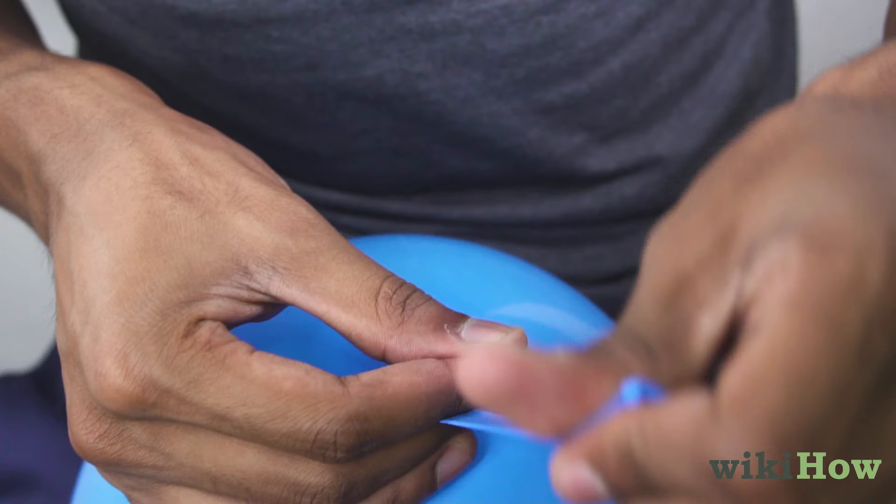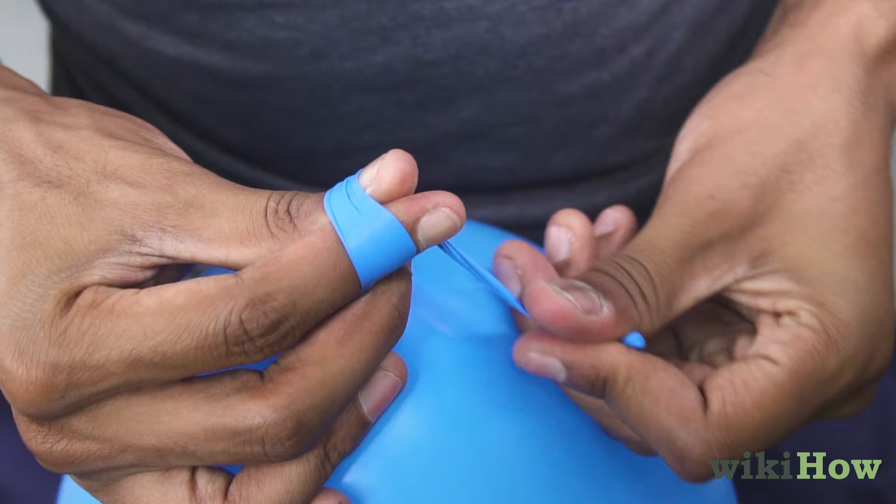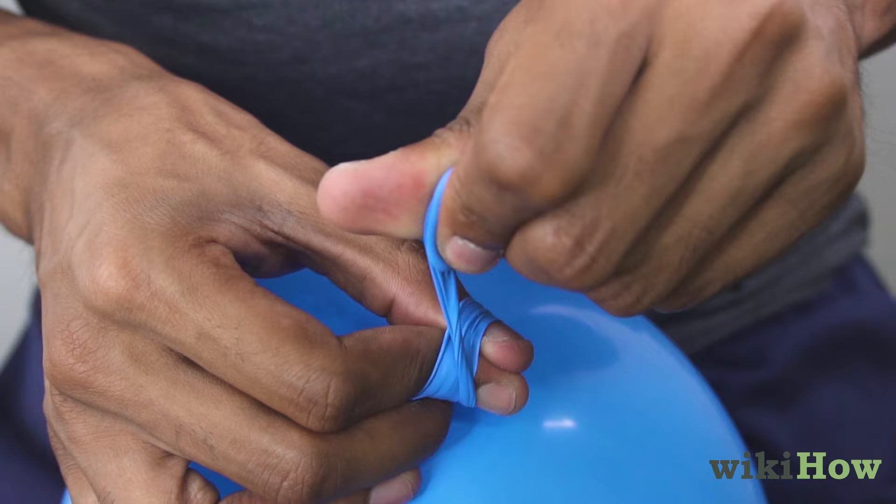Then, pull the lip of the balloon toward you with your non-pinching hand. Next, put the thumb of your pinching hand against that hand's index finger and loop the stretched neck over those two fingers.